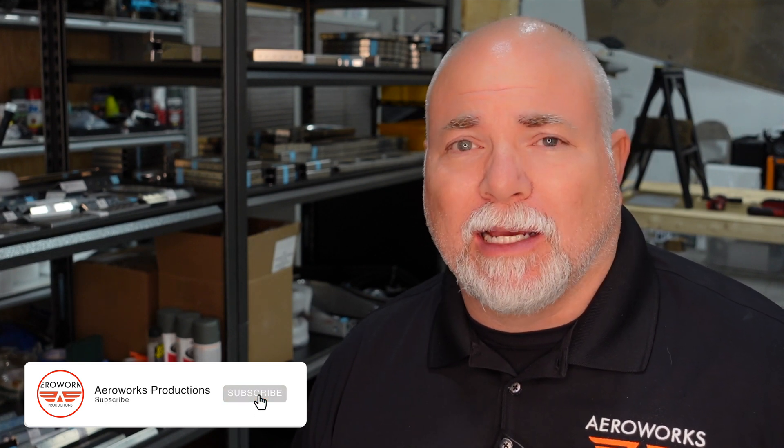Hey everyone, happy Friday. It's Adam here in the Arrowworks Workshop and today we're going to be doing a little inventory after our finishing kit just showed up. But before we do that I want to give you a little tour of the shop, show you what we've been working on, where we're going, where we're heading next week, and then we're going to roll right into the full unboxing of a Super Duty finishing kit.